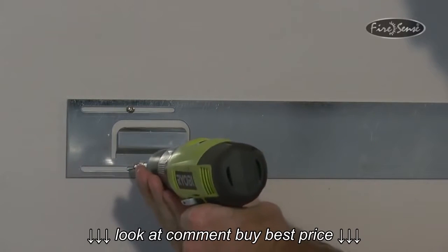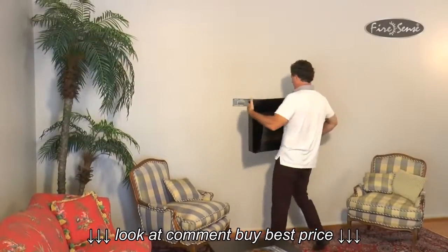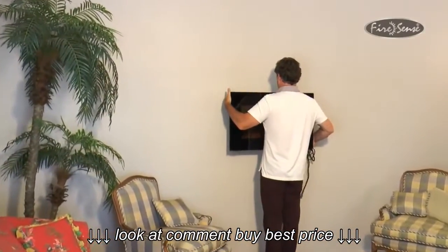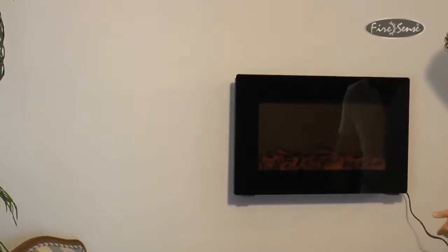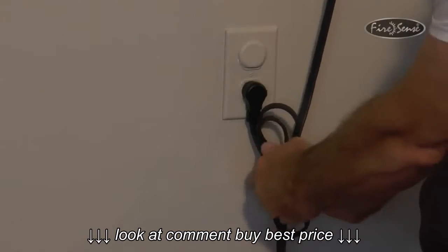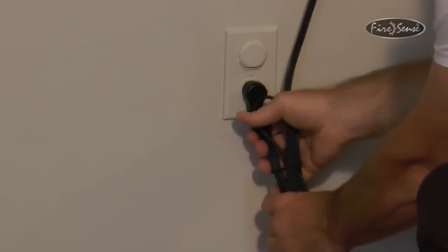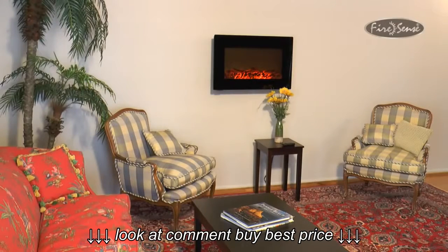Your next step is to mount the electric fireplace onto the newly installed mounting bracket by lining up the inset slots on the back of the electric fireplace with the protruding tabs on the mounting bracket. You should feel the tabs click into place. You have now mounted the electric fireplace to the wall. The fireplace has a six-foot, non-retractable electrical cord. There are various ways to conceal this power cord if you wish to do so.